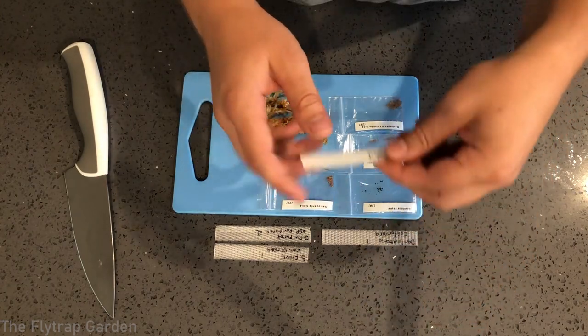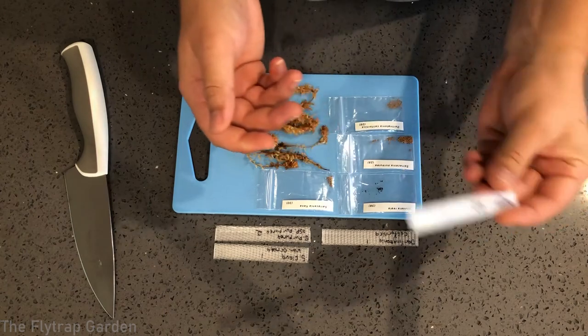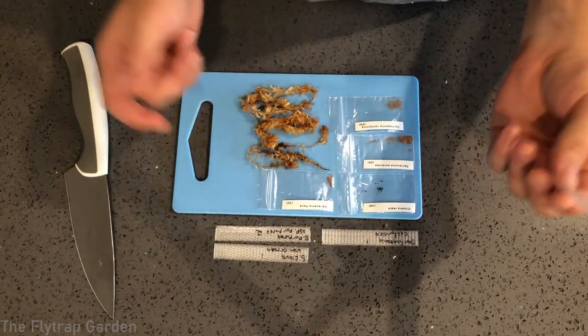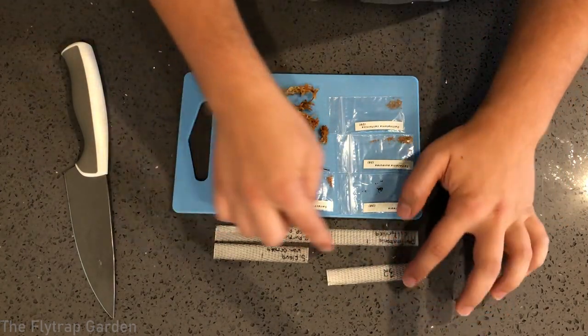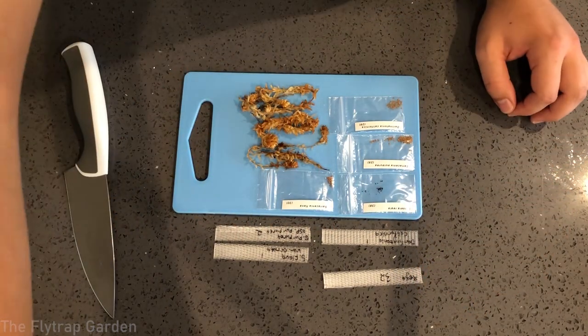This is Drosera regii, which I'm going to show you how to pot up. It's a little bit different — they don't need to be stratified, but I'll do it today because getting these three species ready to stratify is going to be super quick and easy.